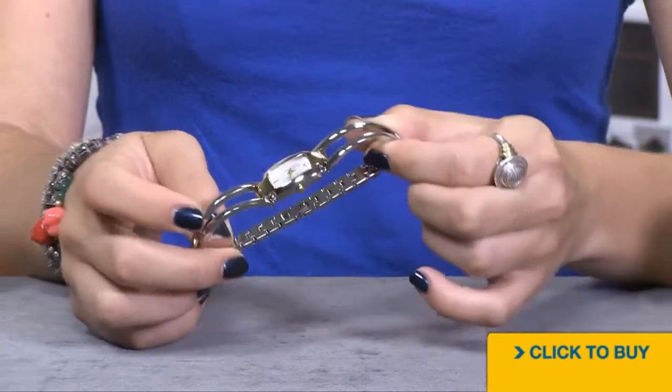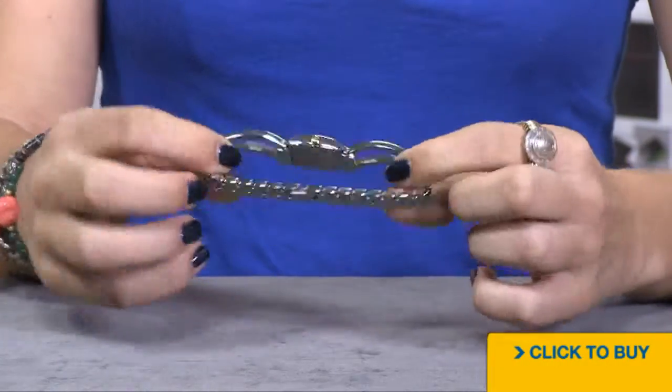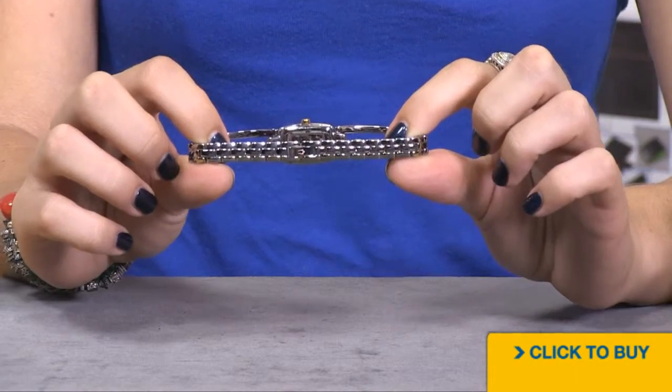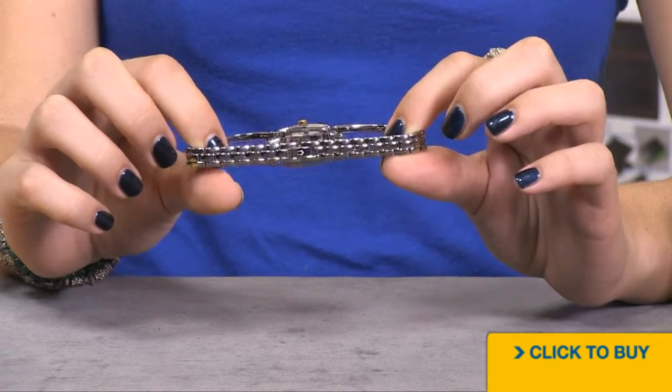Notice the bracelet. Here you have almost a bangle bracelet, and then on the back side you have removable links to size it to your wrist. You also have a petite jeweler's clasp closure.